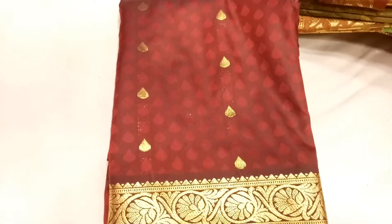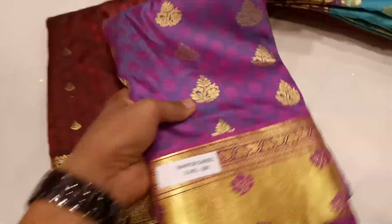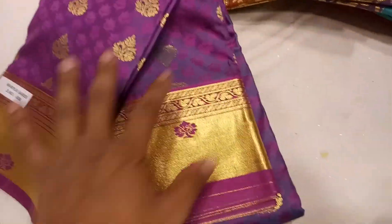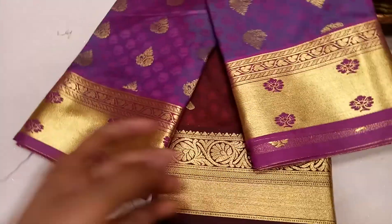This is a very beautiful design. Here is a very beautiful color. And one of the things I'm going to show you is $50.